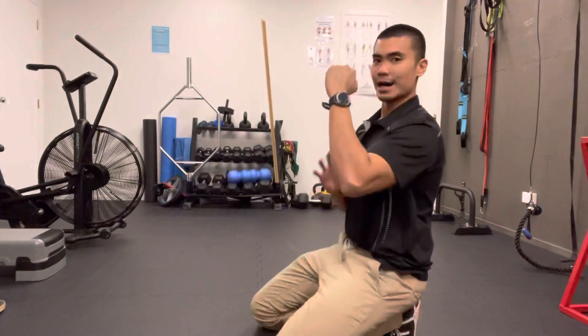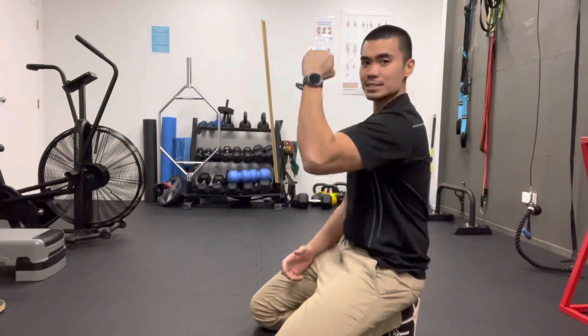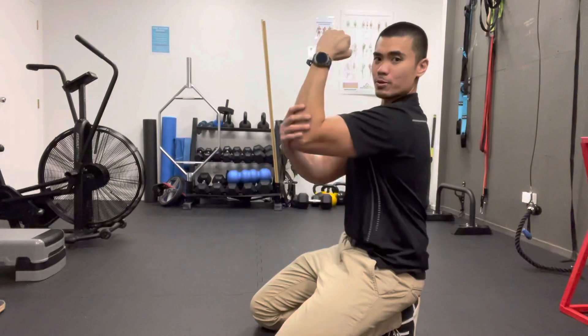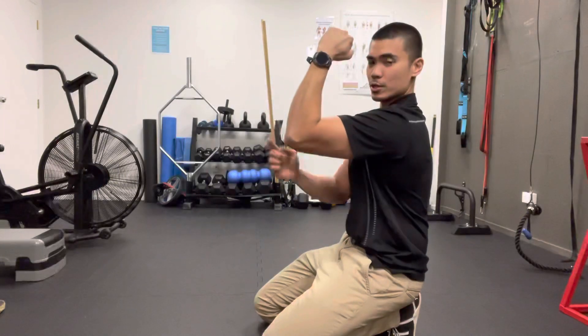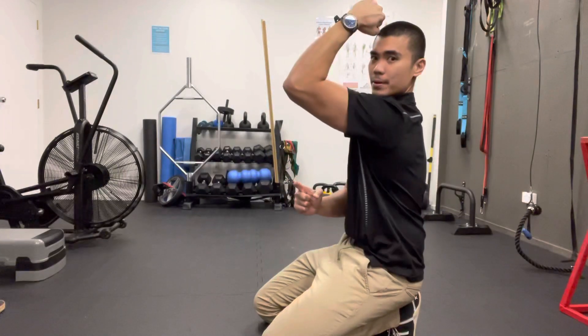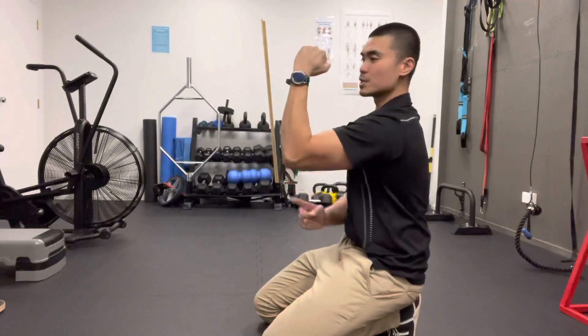So just a quick way on how to get the hang of the movement is having your forearm in front of you, then thinking as if you're trying to push it away from you. Then you're gonna drive your elbow up. So push forward and drive that elbow up.